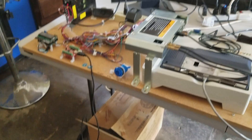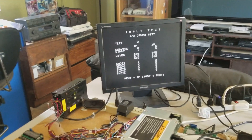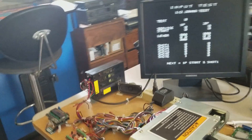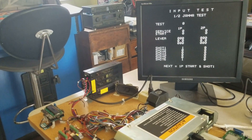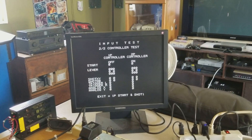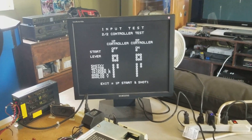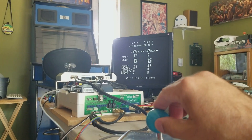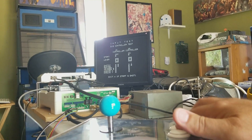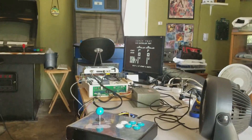Now, if you exit out of Test 1 of 2, it takes you to Test 2 of 2, which tests the Maple connections — CN6 and CN7. You can see here it's registering the connections. It doesn't show these two buttons being pressed in this menu for some reason, but once you get into gameplay, it does work. So we'll get out of here and get into a little gameplay test.